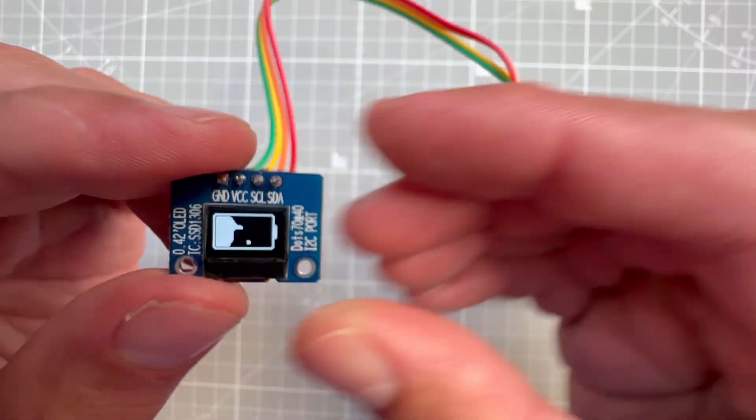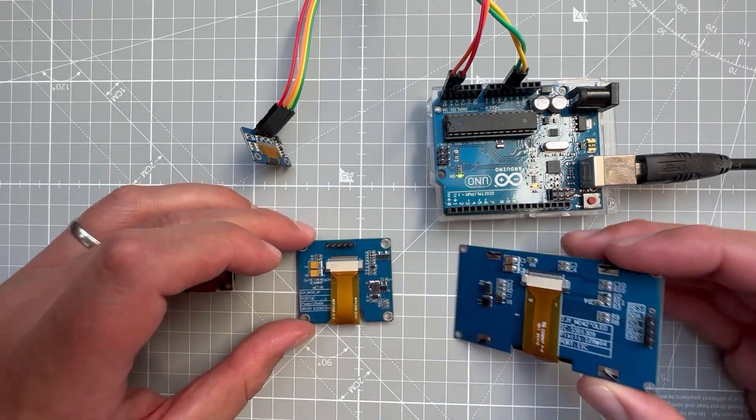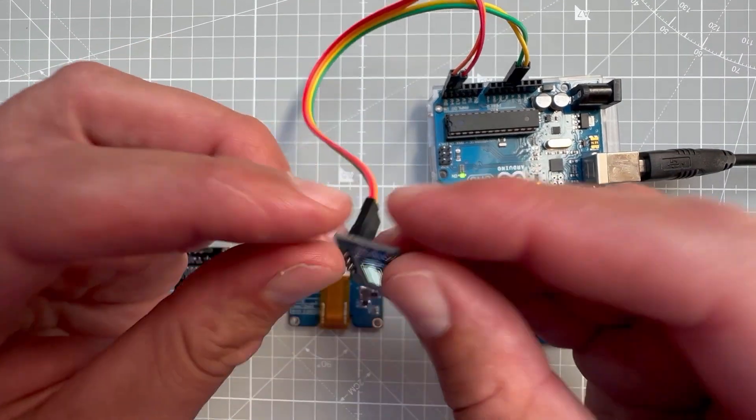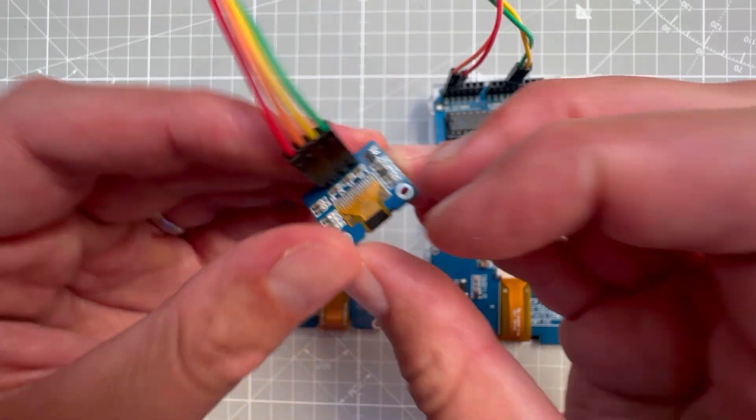The SSD1306 chip is great because there are quite a few displays using this same chip, for example those three which have a resolution of 128 by 64 pixels, or one with a resolution of 128 by 32 pixels. This makes me think that this small display will hopefully be easy to use, so let's try that.